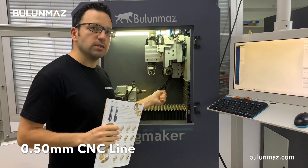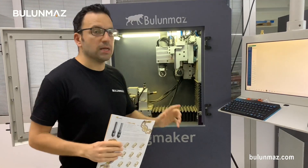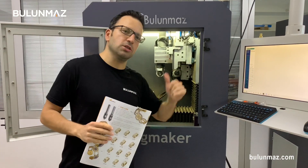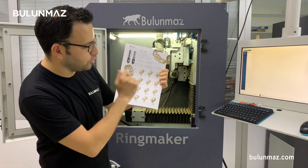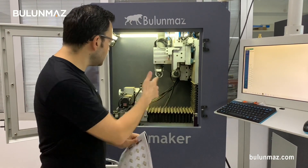After changing the tool you have to set the zero point for the machine, but don't worry — there is a sensor and the machine sets it automatically. That's the 0.50mm tool I will use now. My next model is here and let's start the operation to see how it will look.